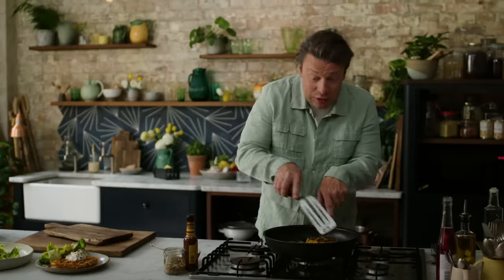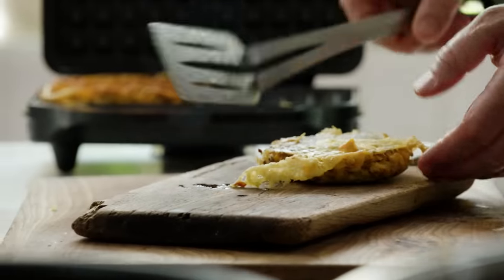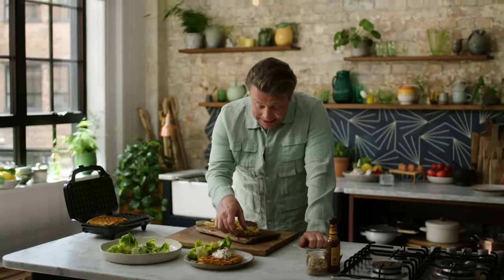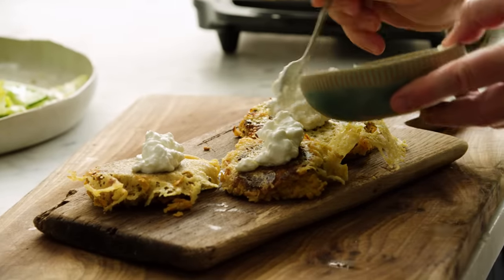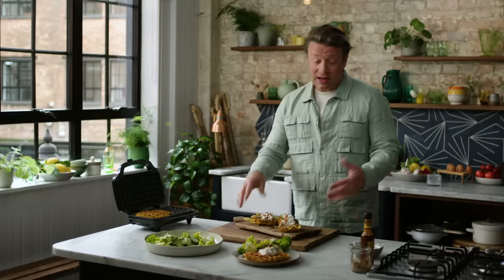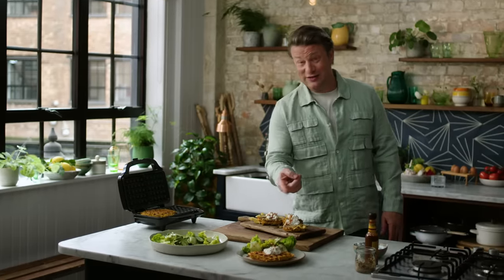These pan rosties are looking really good — like a little spider's web of cheesy gorgeousness. You can see how they're just crispy, sizzling, golden. What I'm trying to give you here is options: whether it's a small patty, super crispy, a bigger patty you can put in a bun, or the waffle. You could have that for brunch, lunch, or a nice little supper. What I love about this recipe is it's one of your five fruit and veg a day, it's very flexible — you can spice it, shape it, and cook it in different vessels.